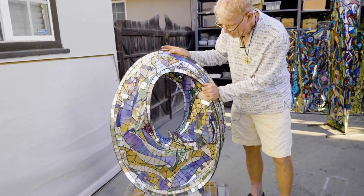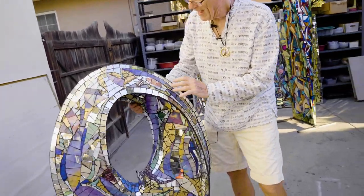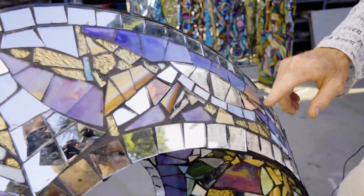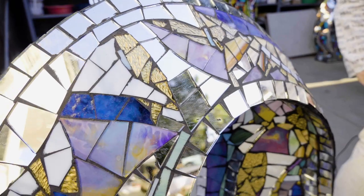The substrate here is ceramic and the surface is mosaic — it's mirrors, stained glass, and hand-painted glass.